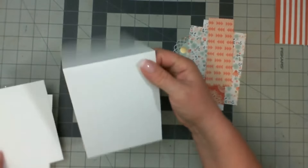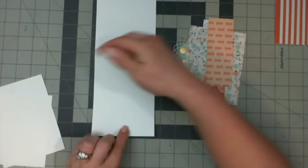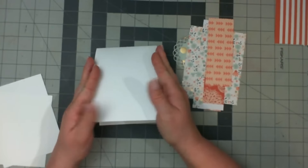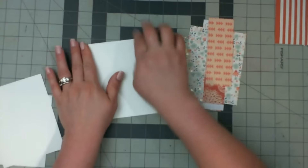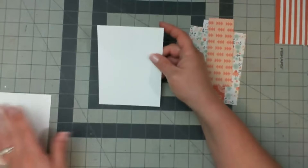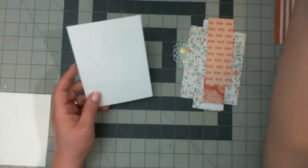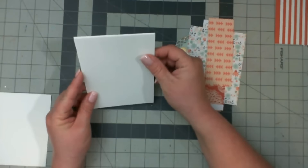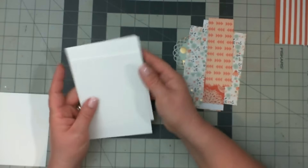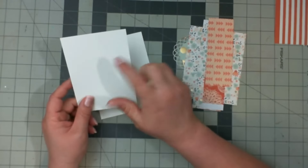What I have here is an A2 card that is top-folding — it is 11 inches, scored at five and a half, folded over, and cut at four and a quarter. So that's going to be the base of my card. I'm going to put it to the side because I typically get messy when I create my cards. I've decided to create another panel that will go on top, so if I use wet mediums, I'm not going to ruin my card surface.